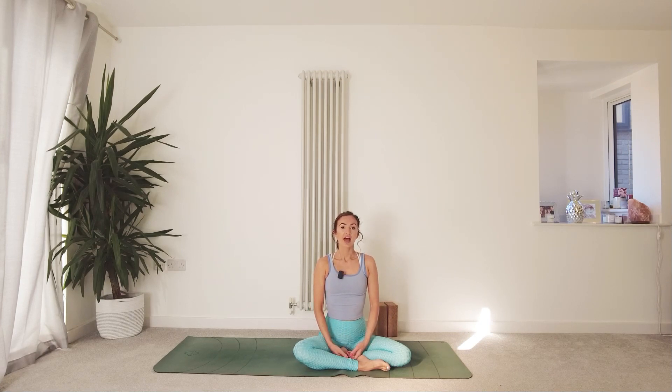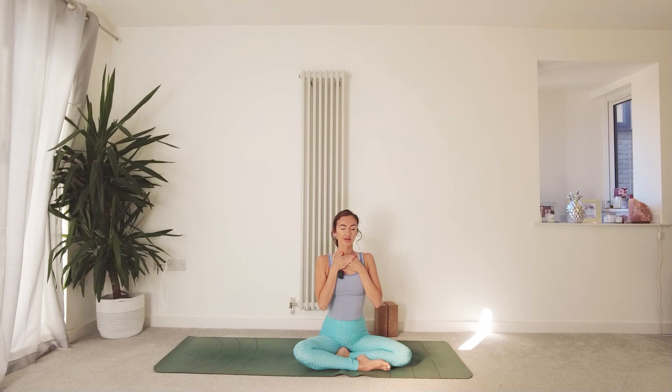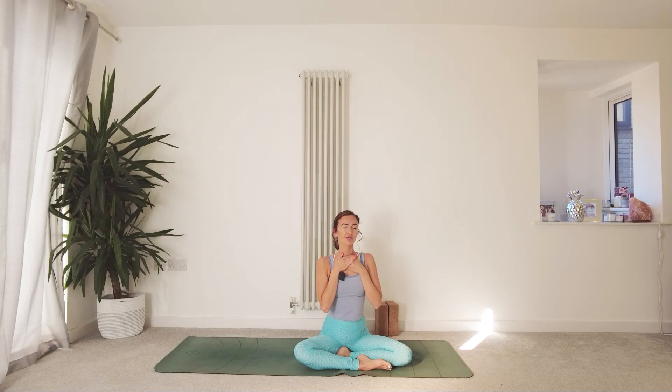Bring the hands to the heart centre, placing one hand over the other. When you're ready, start to close down the eyes or take a steady gaze out in front. So this second yama, Satya, is about connecting to our truth — really connecting to our authentic self.